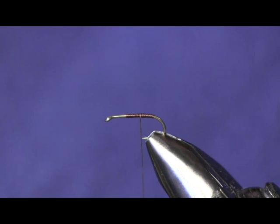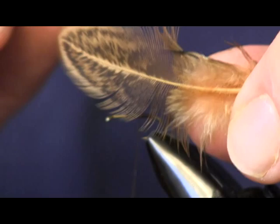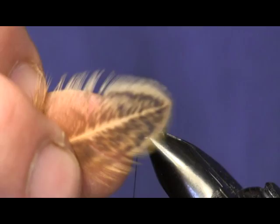We're going to start out with a size 14 Daiichi 1560 wet fly hook. The next thing we're going to put on is brown thread. Then for the tail, the standard pattern calls for brown partridge, but what we're going to use as a partridge substitute is brahma hen — a dyed golden brown brahma hen. We're going to use this as the tail.